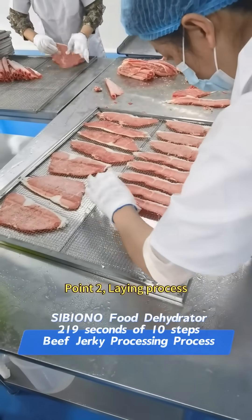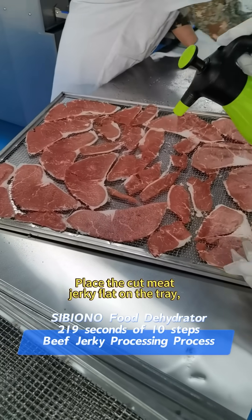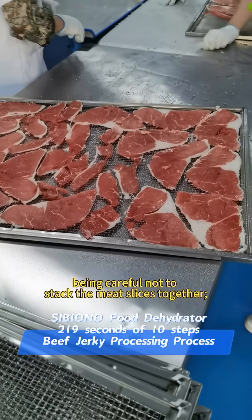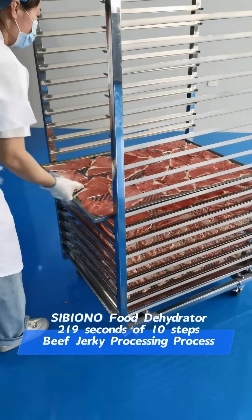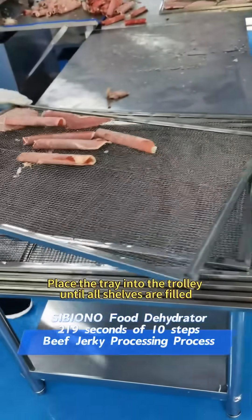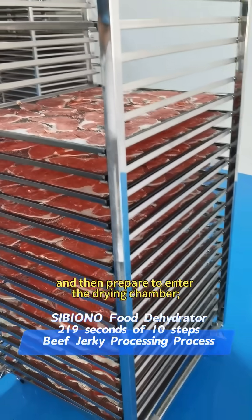Point 2: Laying process. Place the cut meat jerky flat on the tray, being careful not to stack the meat slices together. Loading process: place the tray into the trolley until all shelves are filled, and then prepare to enter the drying chamber.